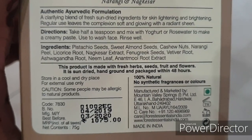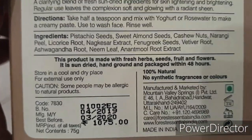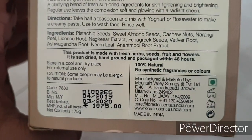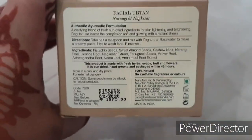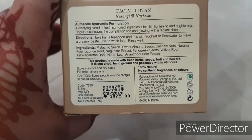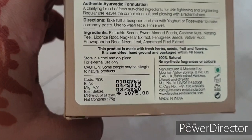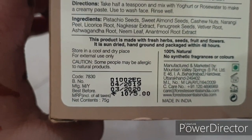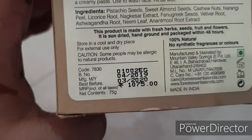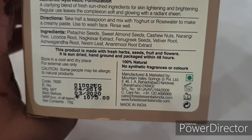This product uses all natural ingredients - it is made with fresh herbs, seeds, fruits and flowers. It is sun-dried, hand-ground and packed within 48 hours. So they pick all these ingredients, hand-grind them and pack in a cool and dry place for external use. As I always say, some people can be allergic to natural products, so they mention here that you have to do a patch test - one time behind your neck and your elbow.